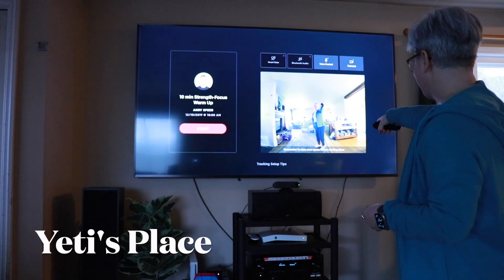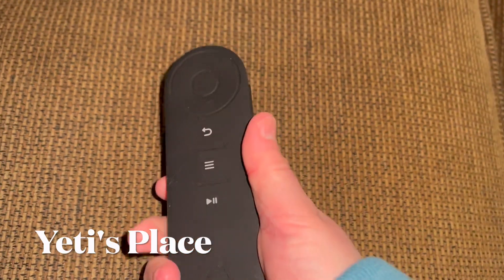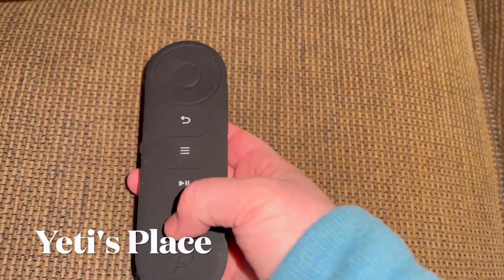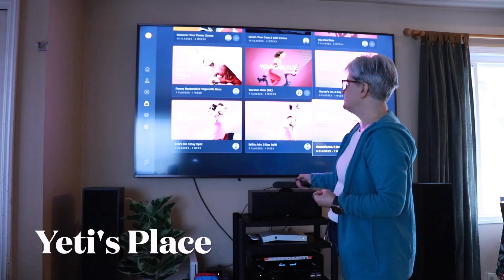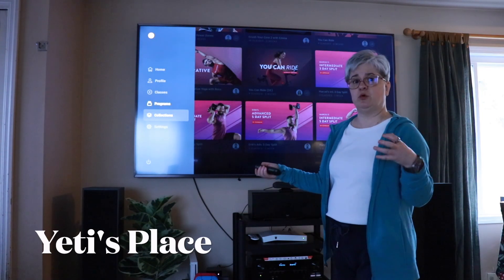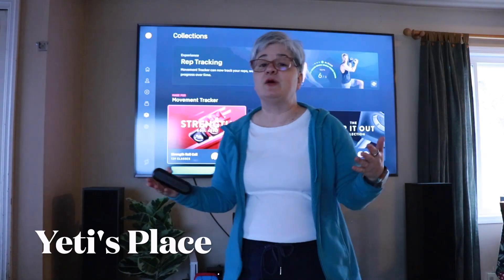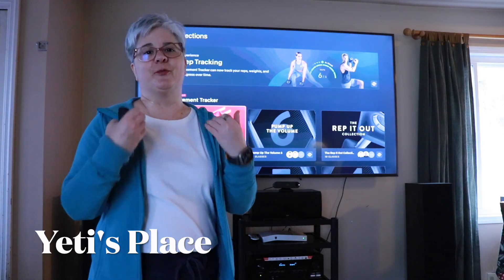I can see myself right up on the screen. The remote has a nice grippy surface which is great for when you're sweaty and reaching for it. There are a whole bunch of multiple different types of workouts and programs you can do to tone different areas — literally thousands of workouts you can use to better your body.